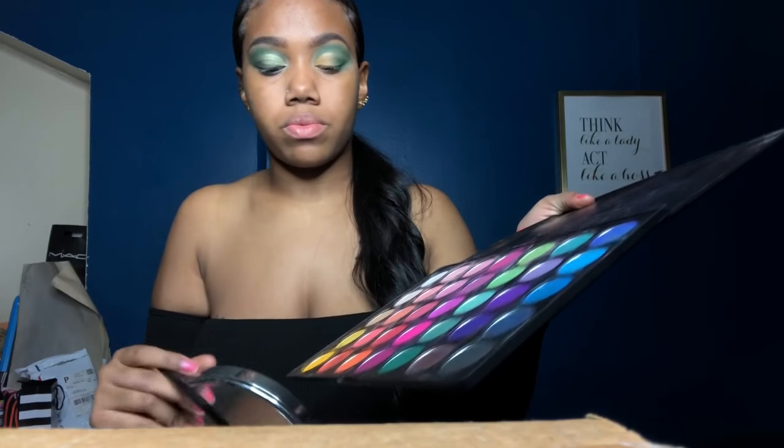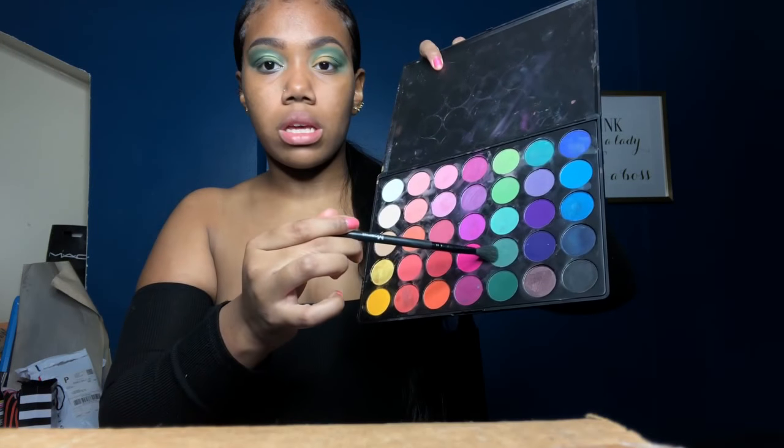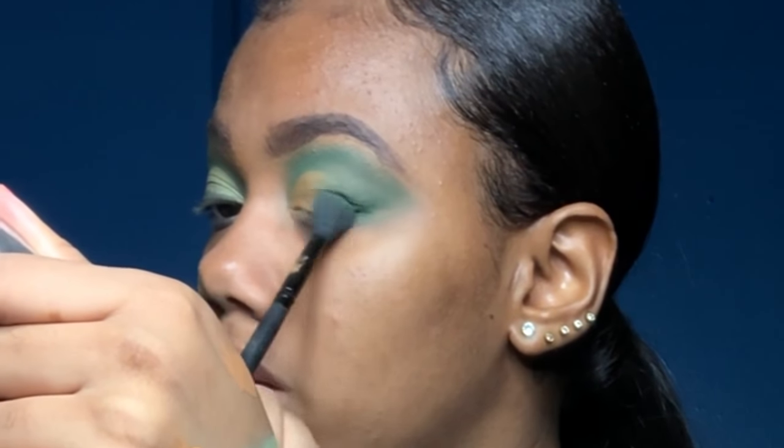I'll bring it pretty close to the center of my lid. Now I'm gonna bring in some product — I'm using the light ring shade that we used once again and just pressing that on.